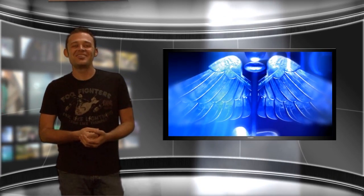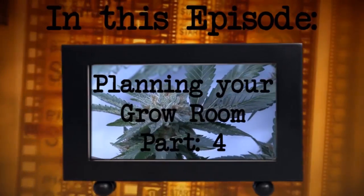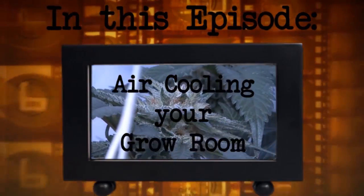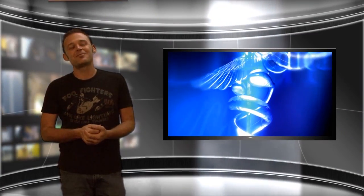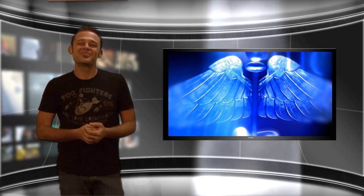This is LJ and welcome back to How To Hydro. In this episode we're going to be going over cooling your grow room. There are a couple different methods commonly used to cool grow rooms and we're going to be showing you both of them. This is about the biggest challenge in most grow rooms, so let's get started with step four of planning the grow room: calculating your cooling needs.